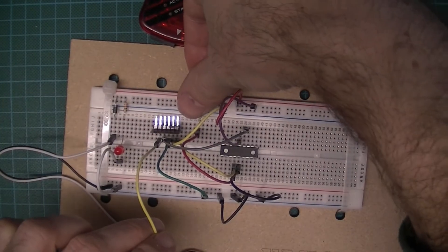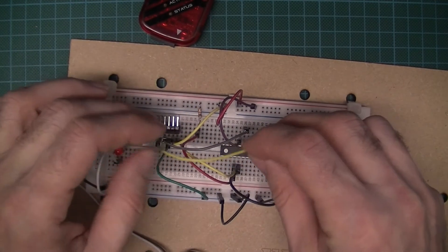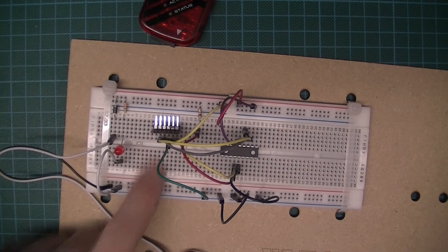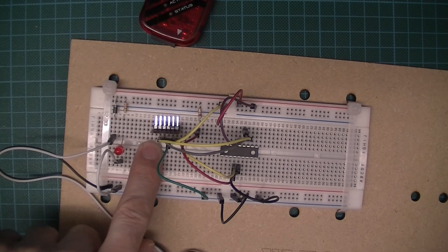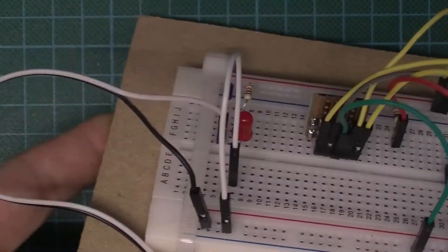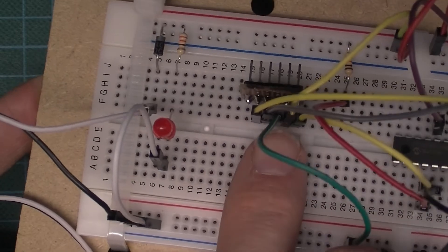Pin 5 of the PICkit, counting from the right 1-2-3-4-5, goes to pin 12 of the PIC, which is the programming clock. Although there are six connectors on the pin header, pin 6 is not connected - it's used for low voltage programming which we don't need.